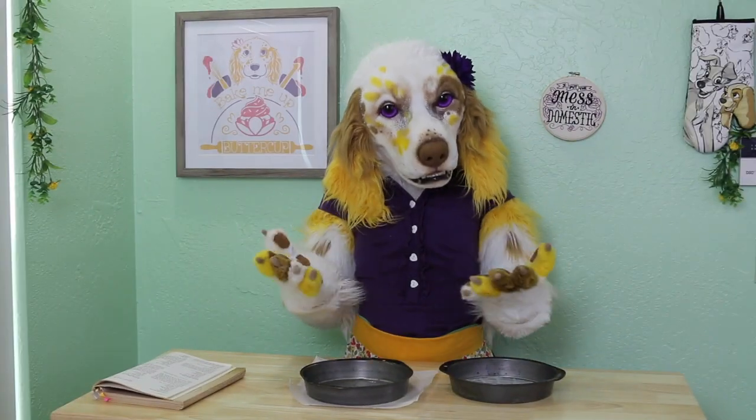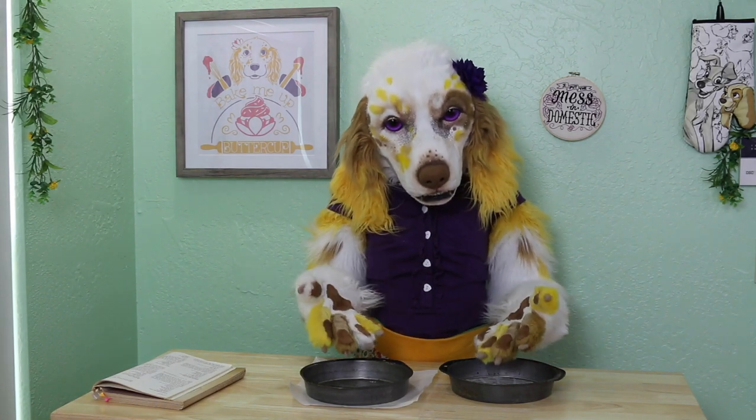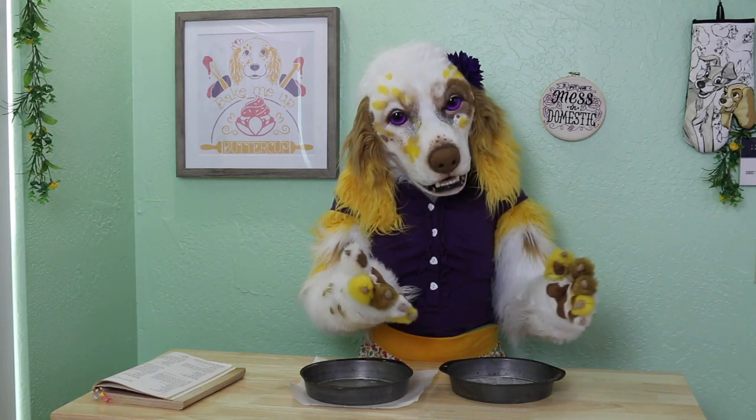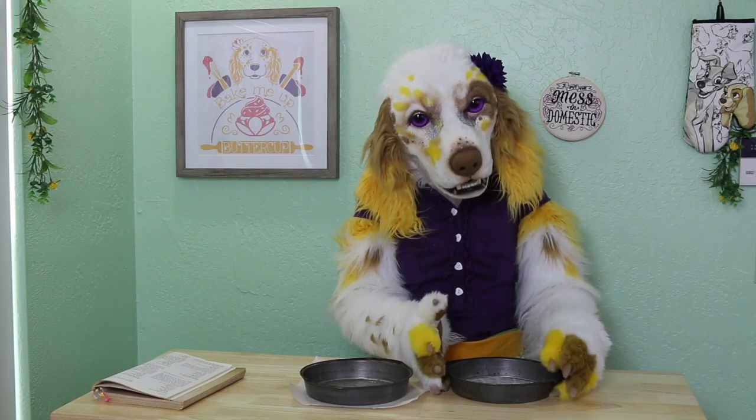We will begin by preparing our cake tins. I have greased two 8-inch cake pans. I am also going to line the bottoms with parchment paper to help prevent sticking.